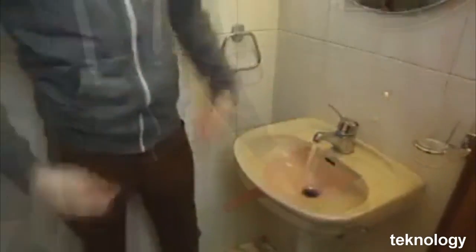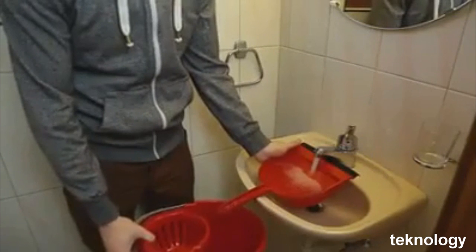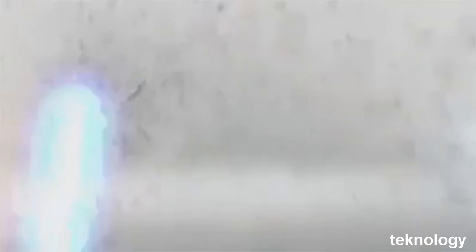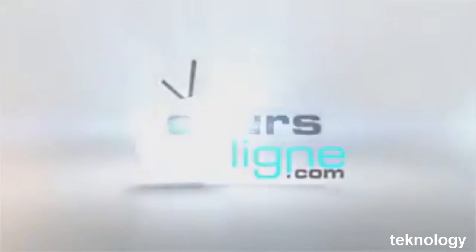You want to fill a bucket but your sink is too small? Put your bucket just on the lever, take the handle of your broom and use it to direct the water directly into the bucket. If you were surprised by the tips in this video...